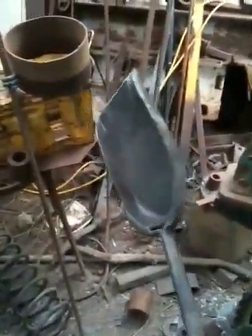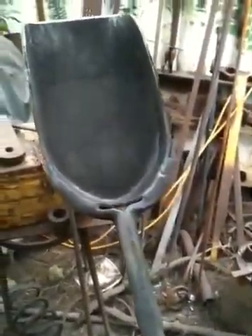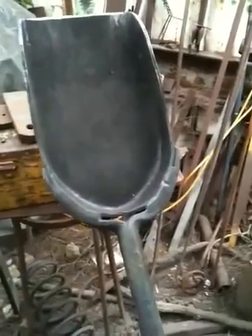For shovel heads, I did this one by hand — hand split the steel, a bit of a bend around and weld it up with a stick. The shovel, the head itself, the spade part.